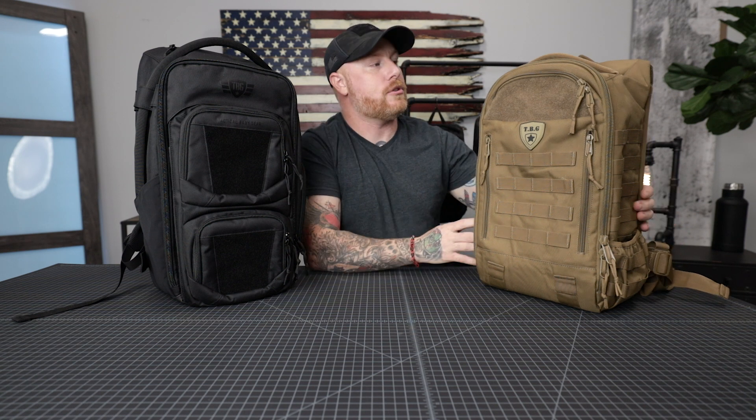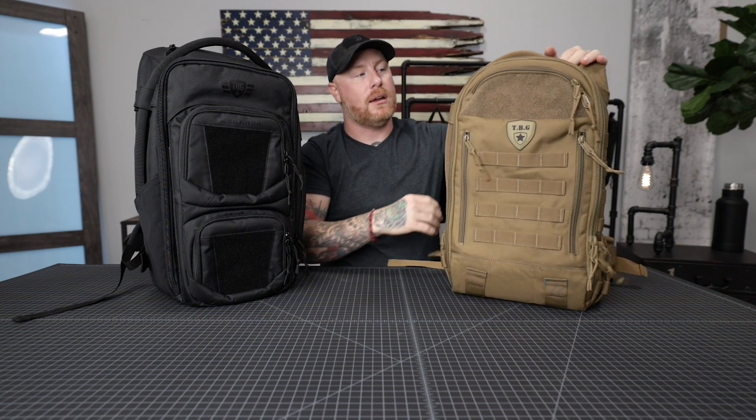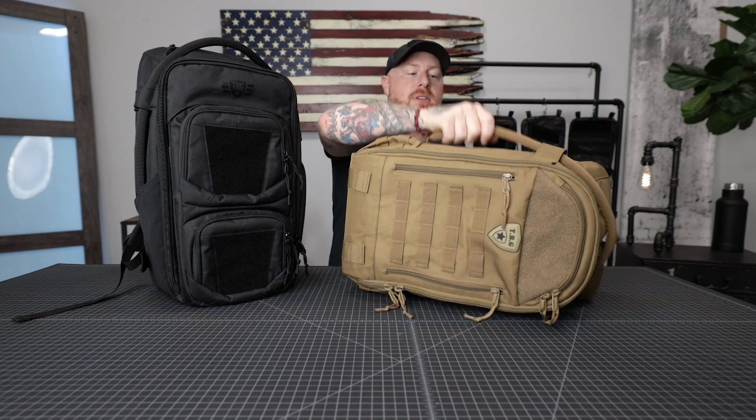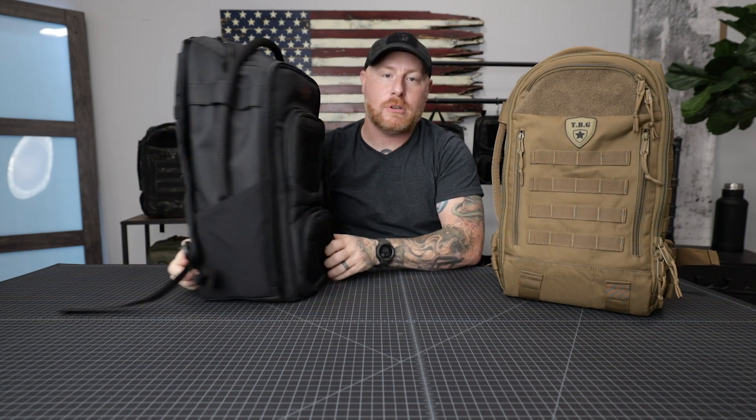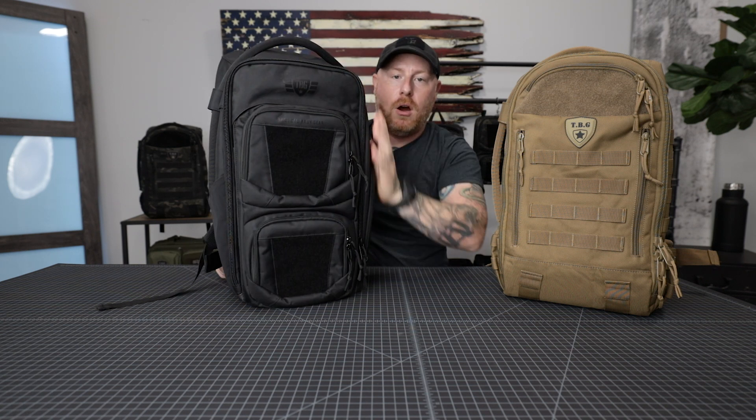Both bags give you the ability to add patches to the outside — no matter what panel you have on the Mod bag — and on the Daypack 3.0 you've got the velcro panel at the top. Starting with some obvious external features: the Daypack 3.0 has a wraparound carry handle that wraps all the way around, letting you grab it from the top or the side, whichever is most convenient. The same is true on the Mod backpack — it also has the wraparound carry handle.